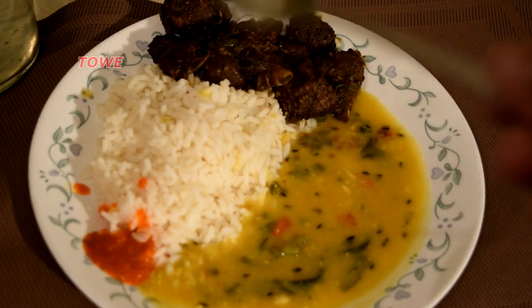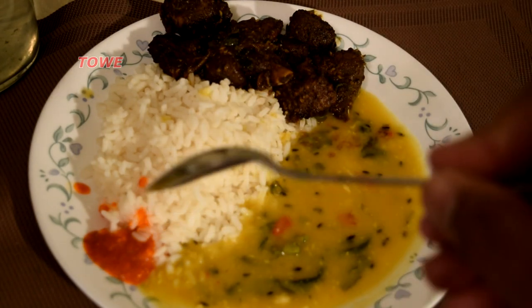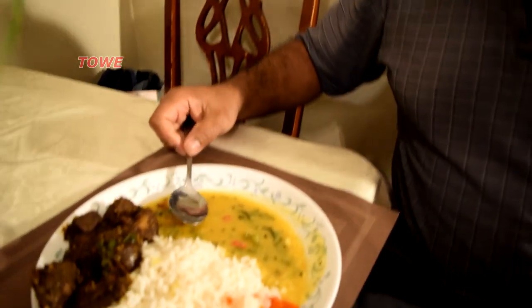Here I have rice, dal, and my fresh farm duck. I love the spicy stuff. Let me have a beer — cheers! And let me have my duck — fresh duck from the farm — with some nice pepper sauce. Wow, very tasty, delicious duck fresh from the farm.